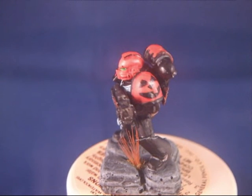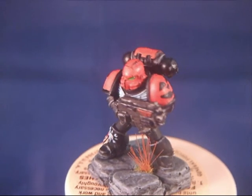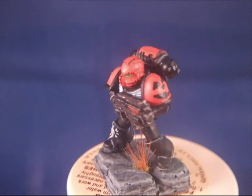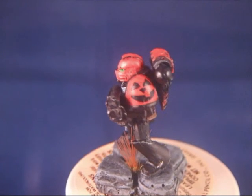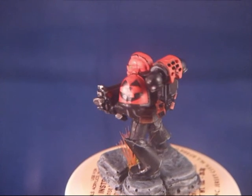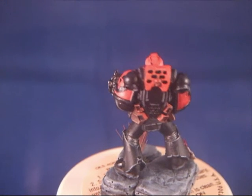Hey gamers, how are you today? Just a little video to show you this little space marine that I just made. This is a special Halloween edition — it's actually one piece for the project I'm doing for the Generals Pattern contest.